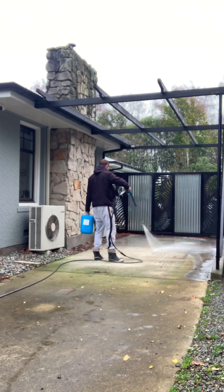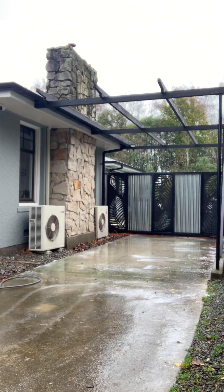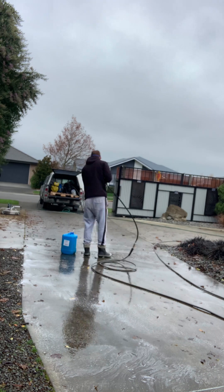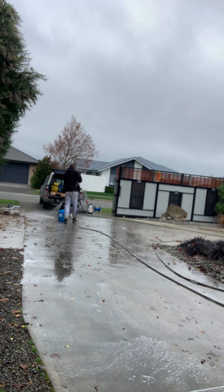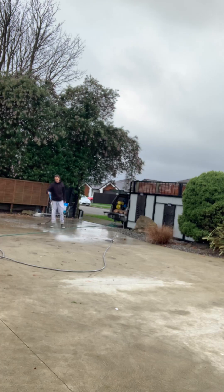Hey guys, welcome back — it's Josh here from Top Notch Pressure Washing. Today we've got quite a bit of concrete to clean, so just bringing you along for the ride. This is one of the longer videos I've done — it was about three hours worth of footage that I've cut down into about six minutes.